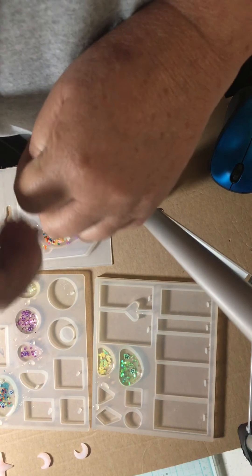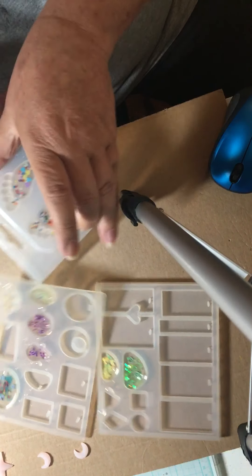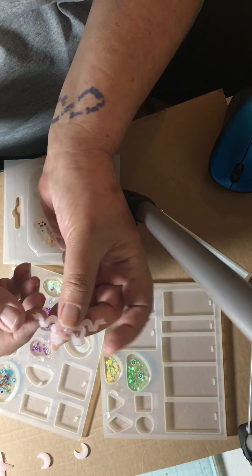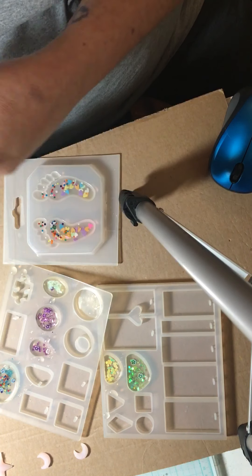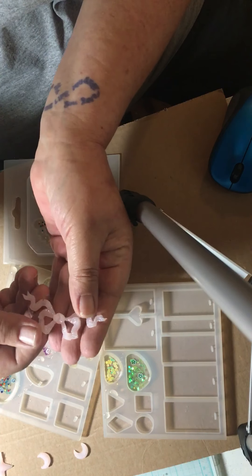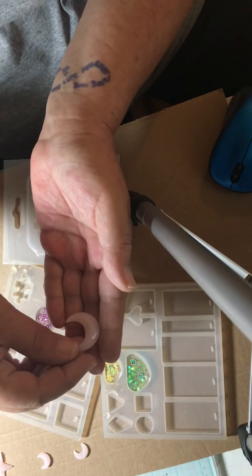Hello everyone. I did some resin pieces last night. I did take a few out — they need to harden a little bit more. This is a pink bow, a pink kitty cat, another pink bow, and a pink star.